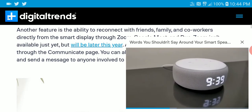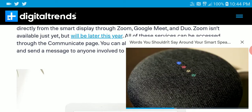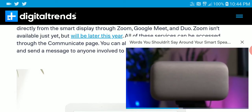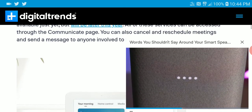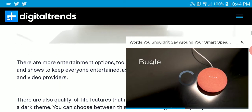Another feature is the ability to reconnect with friends and family directly from the smart display. You can use things like Google Meet and Duo to connect with your family. It's something that Google is trying to upgrade — its way of allowing devices to perform daily tasks.